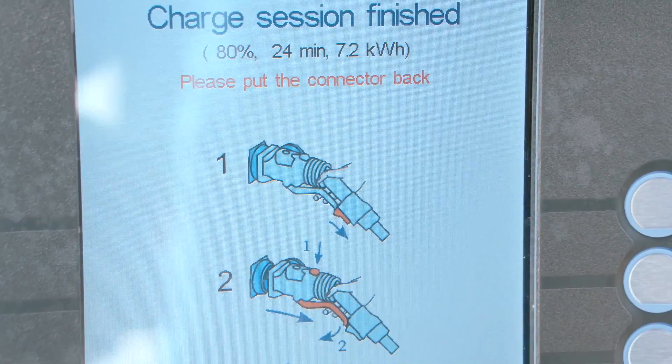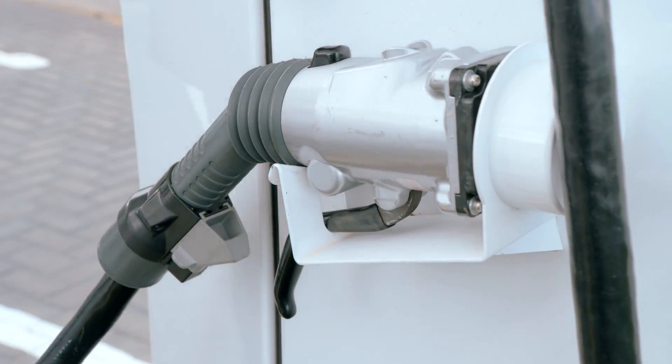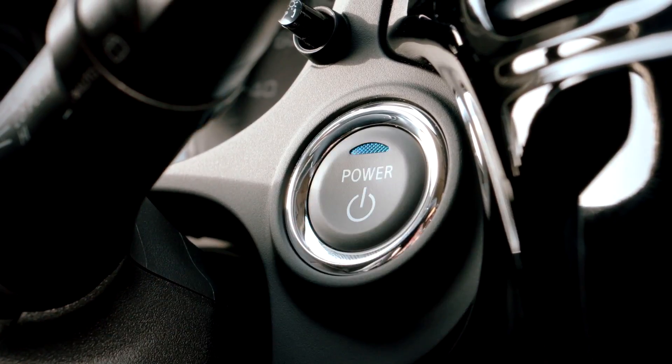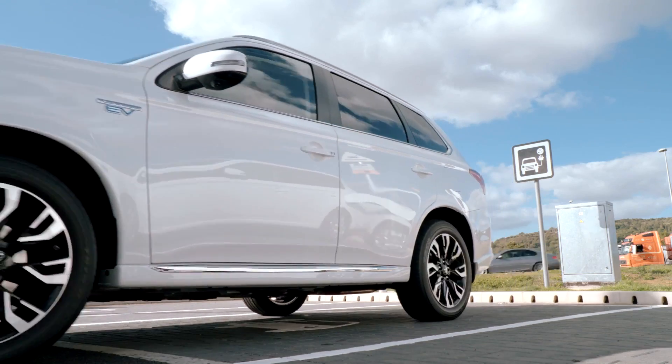When charging is complete, simply remove the connector and replace it on the charging station. Quick charging should be used in conjunction with regular charging to ensure the main traction battery is kept in prime charge.